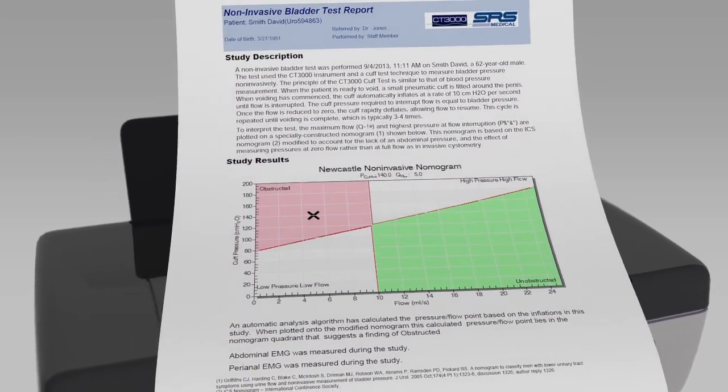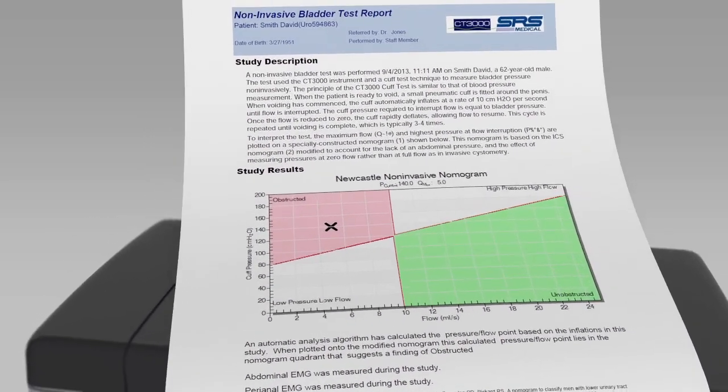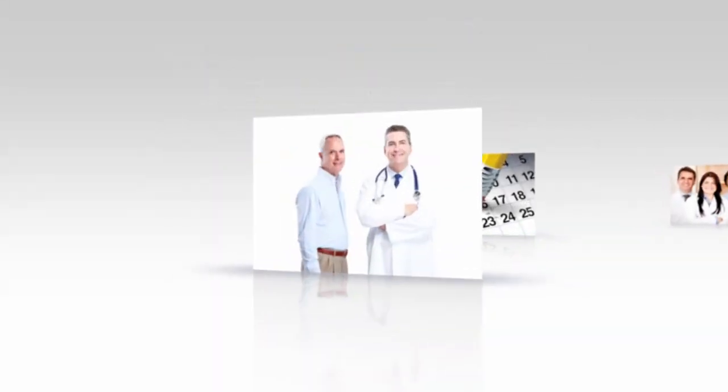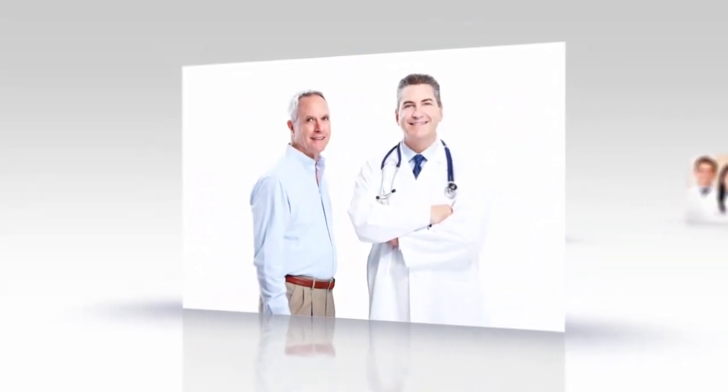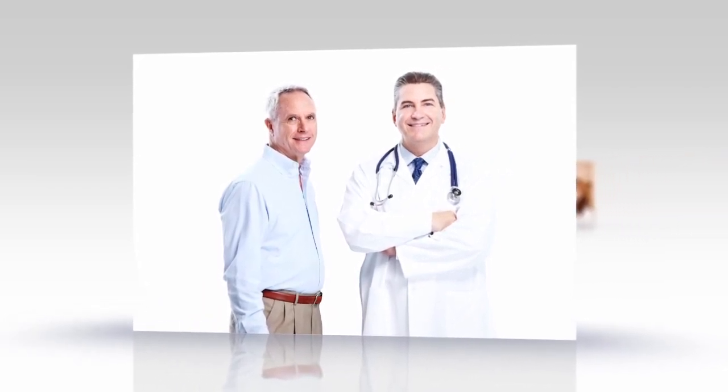The UroCuff test is repeated periodically to assess treatment effectiveness and progress of the condition. The UroCuff provides both physician and patient with a diagnostic tool to empirically evaluate bladder efficiency over time.